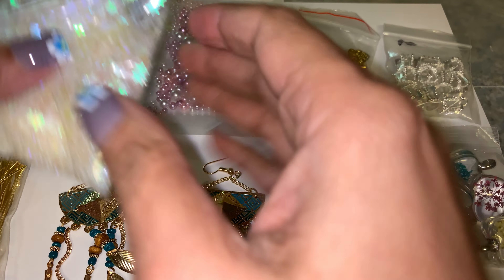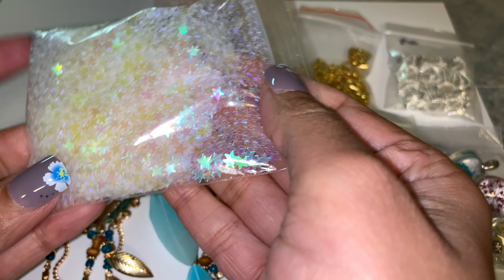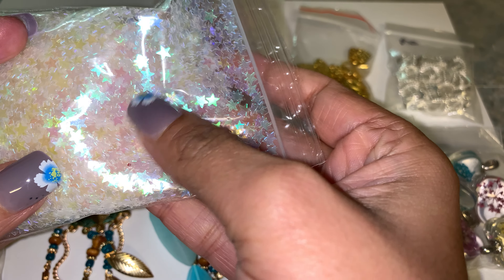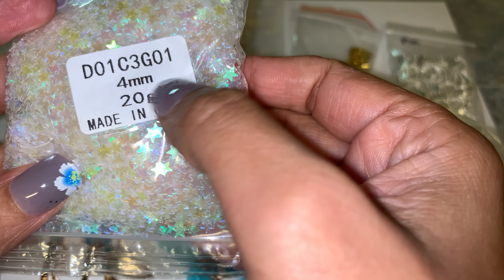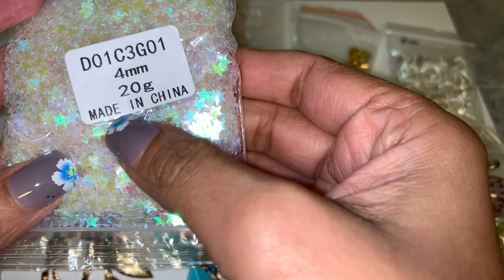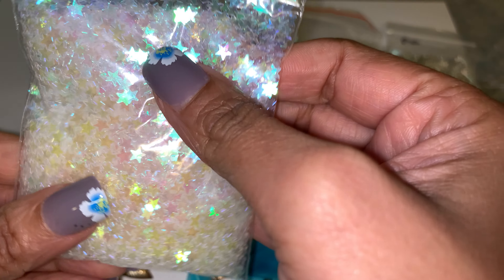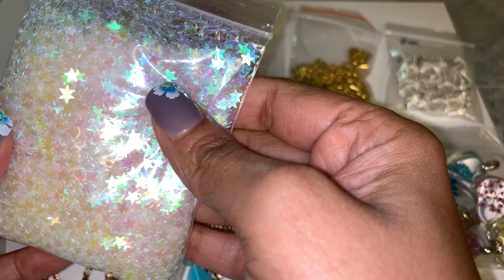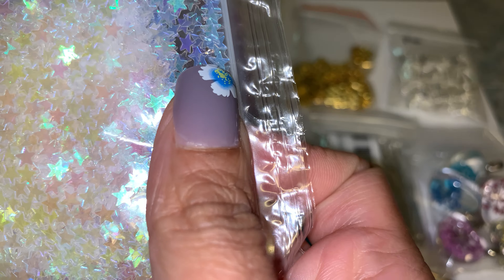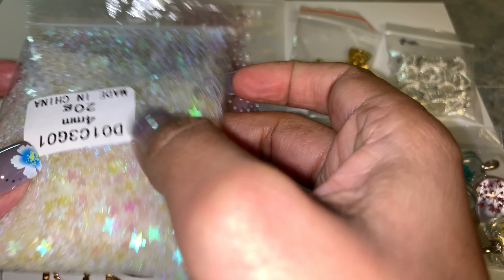Here is the first item — it's this pack of confetti. It's a beautiful iridescent color and I bought this to do crafts with, but you do get a lot. Here is the order number in case you guys are looking for this — it's four millimeter, 20 gram, and it says made in China. This is what it looks like. They're all the same size but when you put them in a shaker pocket or in a design it looks really pretty. I'm not going to open it because I don't want it to spill everywhere.